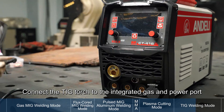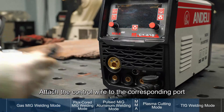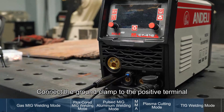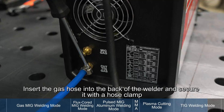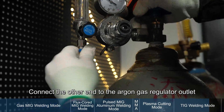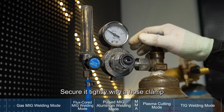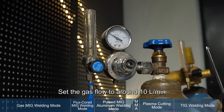TIG welding mode. Connect the TIG torch to the integrated gas and power port. Attach the control wire to the corresponding port. Connect the ground clamp to the positive terminal. Insert the gas hose into the back of the welder and secure it with a hose clamp. Connect the other end to the argon gas regulator outlet and secure it tightly with a clamp. Open the argon tank and set the gas flow to around 10 liters per minute.